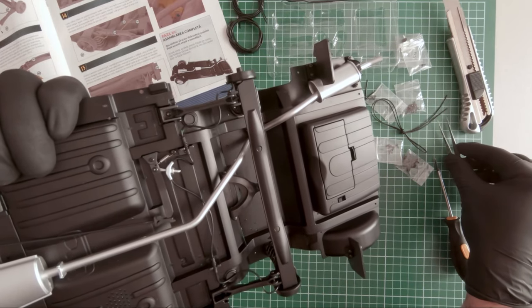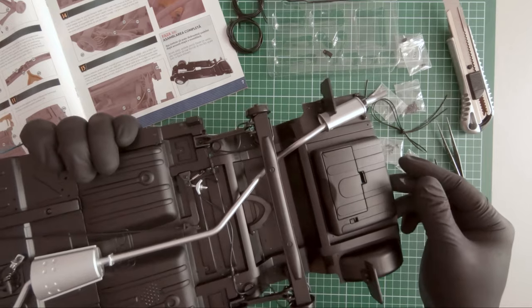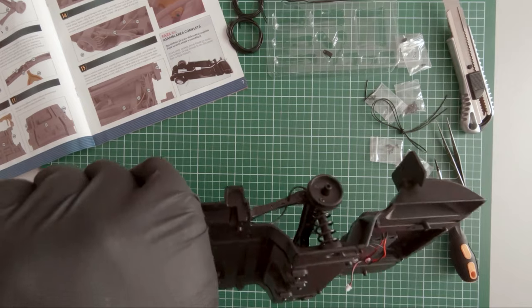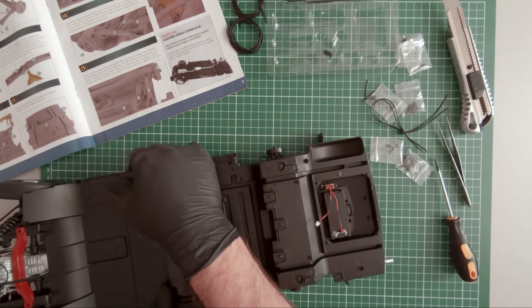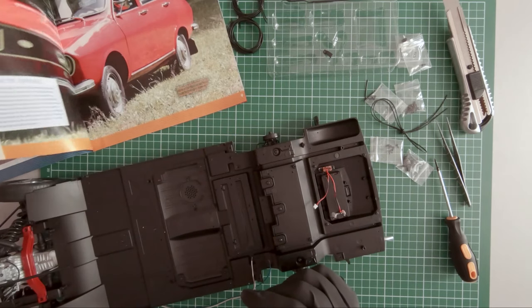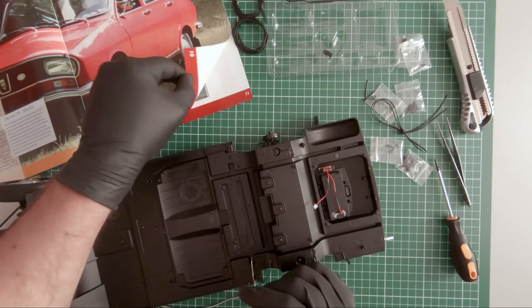This is it for magazine number 20. Let's move on to magazine number 21.